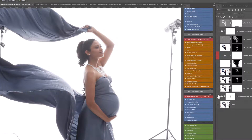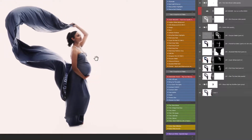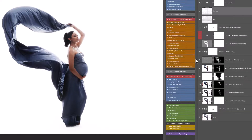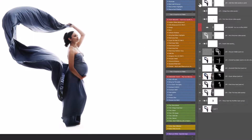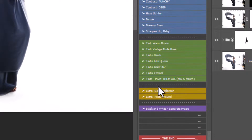Down at the bottom we have the finishing touch section with tints. These add a tint over your whole image for a signature style. Warm Brown adds a gorgeous matte, warm but subtle overlay — a really gorgeous contrast to a stark white. Vintage Muse adds a slightly cooler, pinker tint. Blush, Film Queen, Gold Star, and Eternal are all really beautiful. Gold Star is particularly lovely if your skin is looking a little over-red or purple — it really warms up the skin tones nicely.